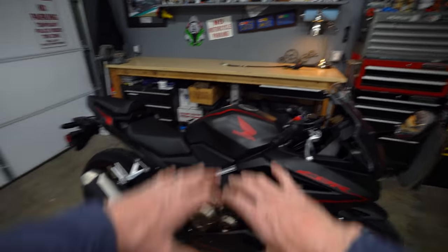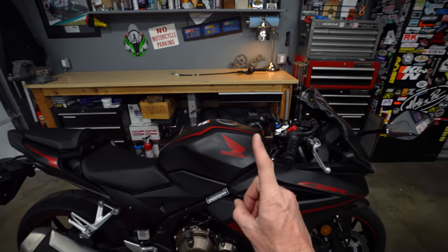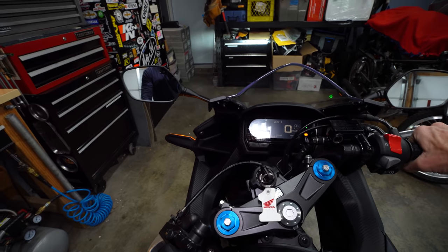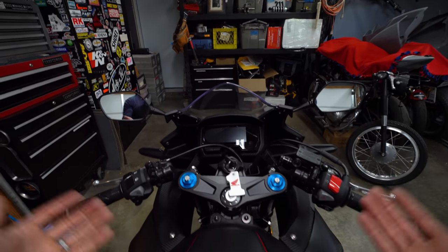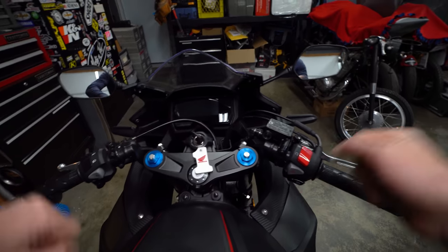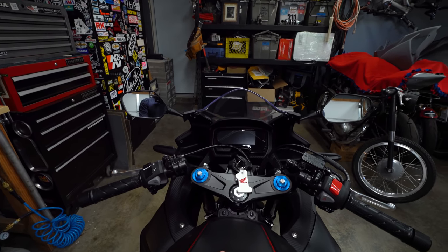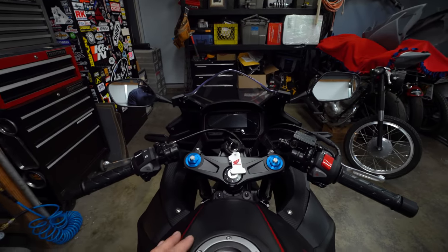Now that your throttle free play is set and you've buttoned everything back on — bodywork and rubber cover over the adjuster — there's one last step for safety. Jump on the motorcycle, start it, and let it idle. Then turn the steering full lock right, full lock left. That's exactly what you want — the idle didn't change at full lock. If it did, that means you don't have enough throttle slack and the cable is getting pulled. You don't want the revs rising doing a U-turn in a parking lot. If that's the case, go back and add a little more slack. If your idle was steady, you're all set — you've taken care of a simple but important piece of maintenance that a lot of people overlook.